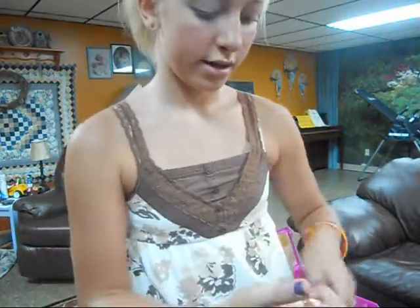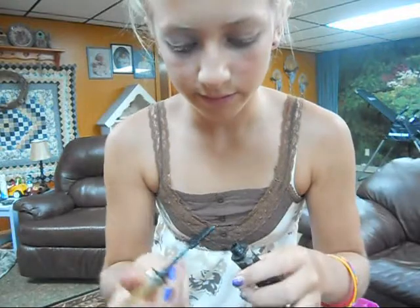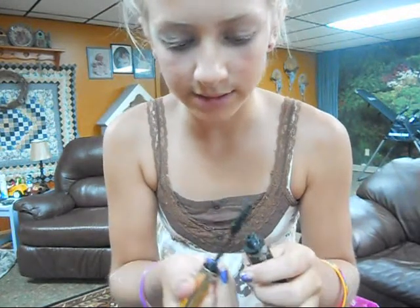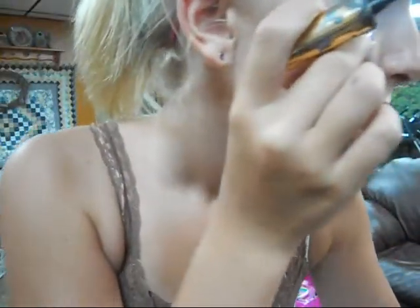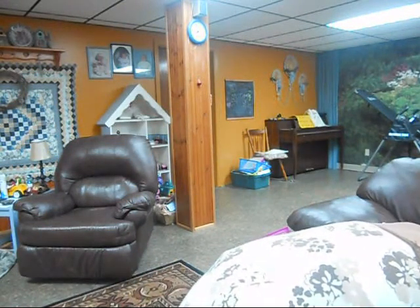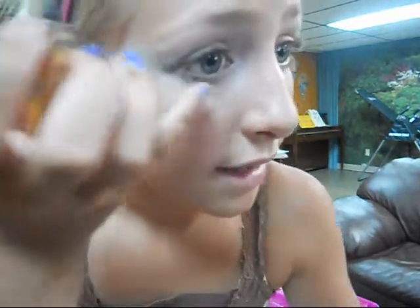Last but not least, you're going to take any kind of mascara and put it on. You don't want it too light but not too thick — you want it about right in the middle. Oh, I just got tons on my eye; you don't want to do that really. But you kind of want a lot. And just kind of do that, but you don't want a lot on the bottom. Kind of blink and then wipe it off at the bottom.